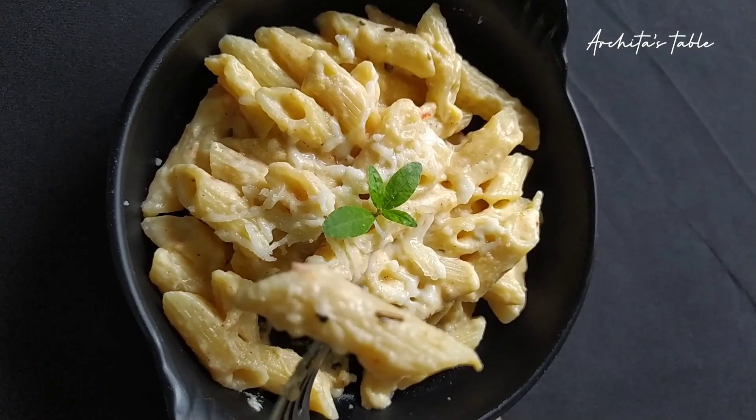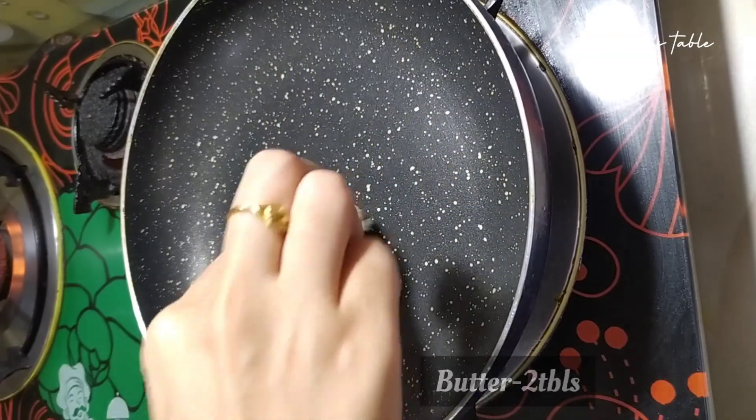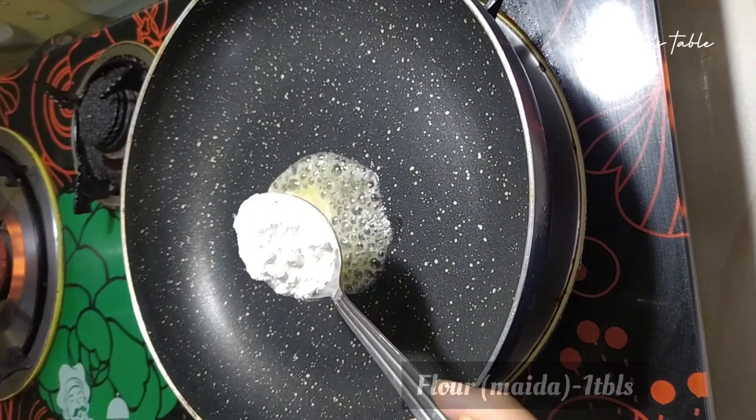First of all, we will heat a pan. After heating it, we will add 2 tbsp of butter. We will keep the flame low here.